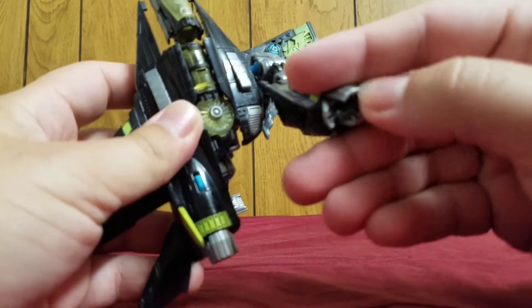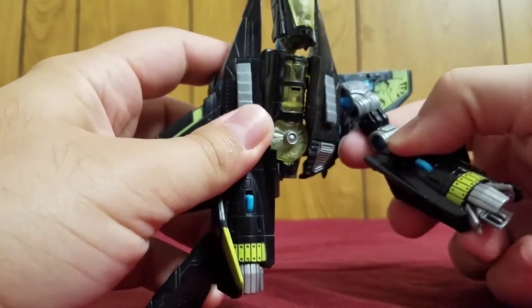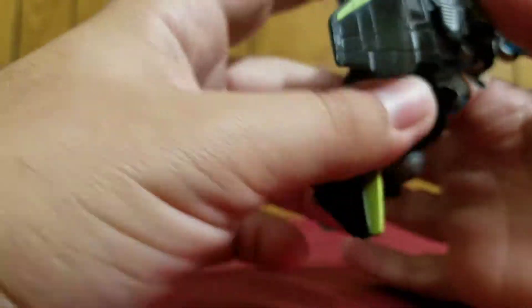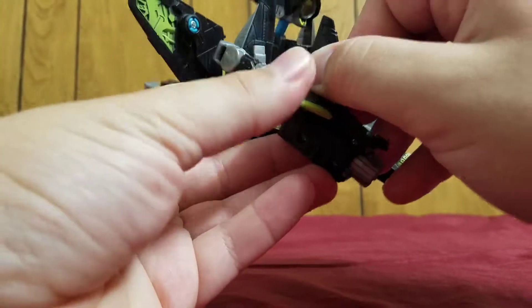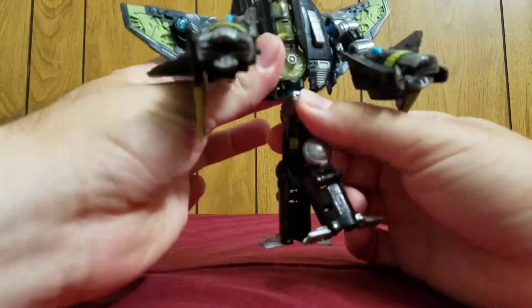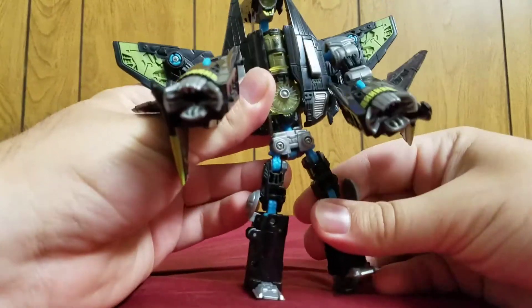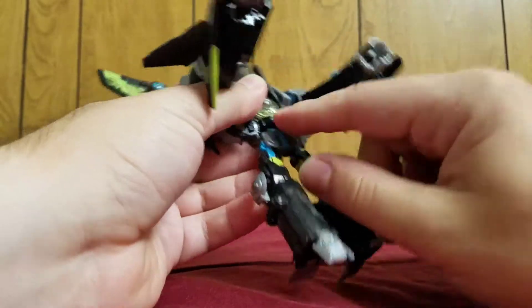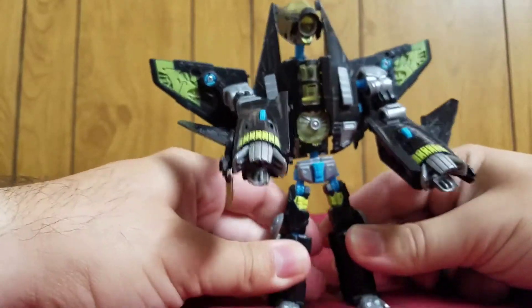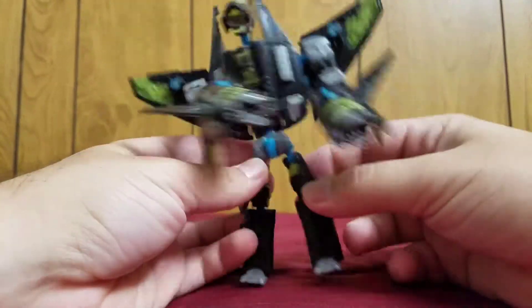And then we can actually open this up — those are his hands. This side, same thing: lift this up, turn it over, clearance, like that, turn that to finish off the arm, and open up. Then you come down here, take it to the waist, flip that, flip it forward. You have to make sure that this piece is the front of his waist. The knees, and there.